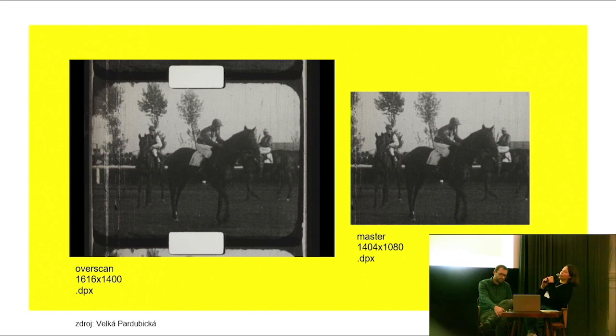We also noticed some edge marks which we decided to keep and research further. For our archival packages, we keep both the overscan and the master.